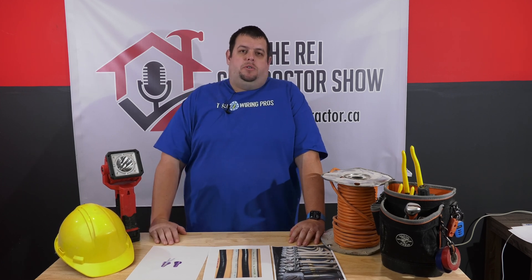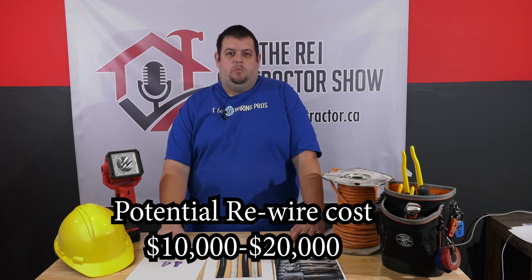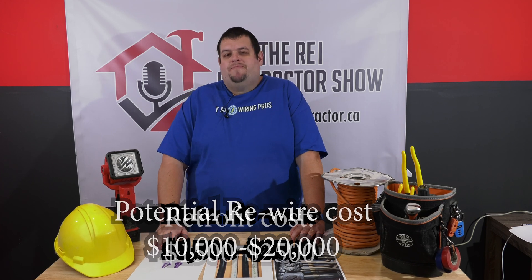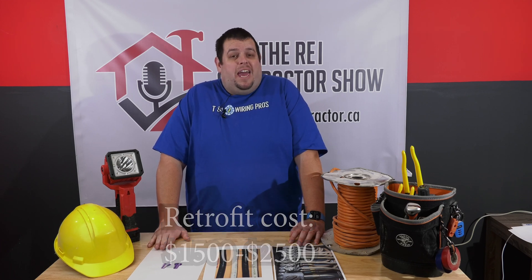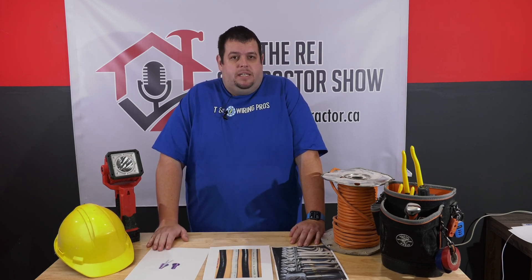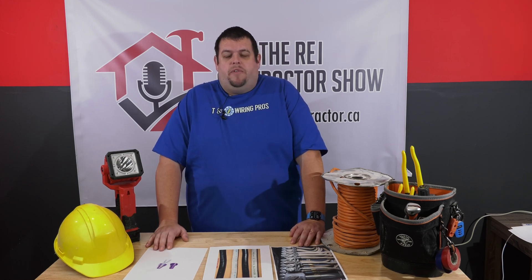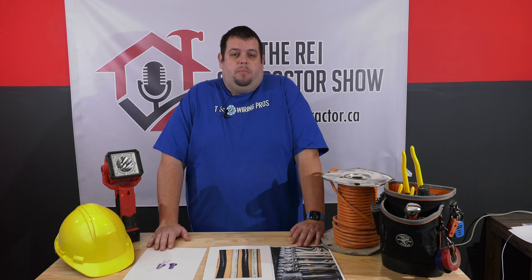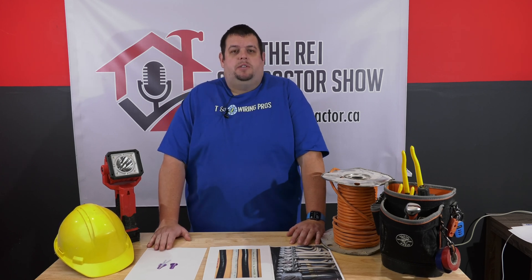If you had to rewire an aluminum house, you're talking between $10,000 and $20,000 depending on size. When you do an aluminum retrofit, you're talking between $1,500 and $2,500. It's done in about a day, you get an ESA certificate, it's completely legal, and no problems — obviously the better way to handle it. Very few aluminum rewires have been done. Some people just don't want it and want it rewired — that's fine, but it's just a lot more costly.